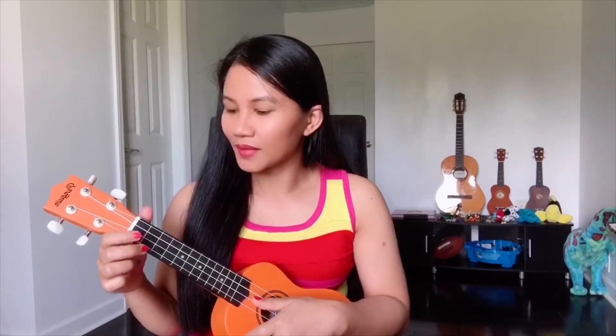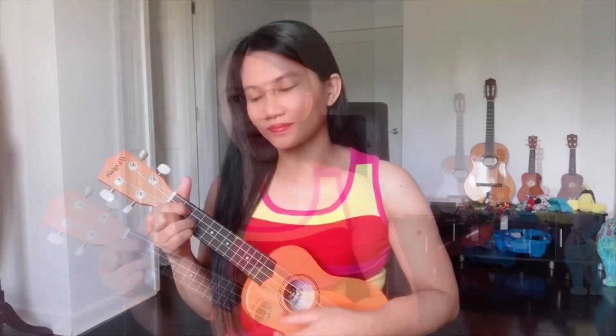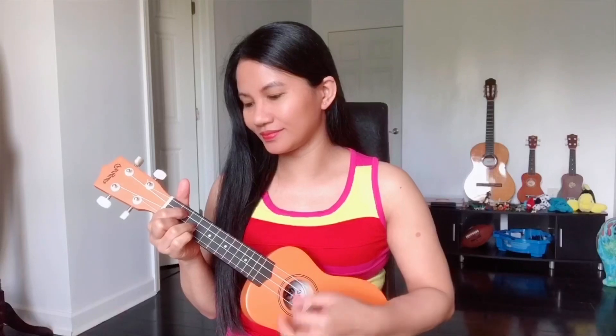G looks like this. G is always on the second fret and the third fret of our ukulele and we are using three fingers. Our second finger will step onto the third string of our second fret, our third finger will touch the first string on the second fret, and our fourth finger will step on the second string of our third fret. This is G major.